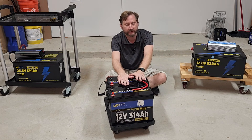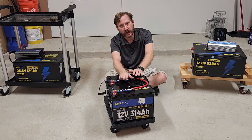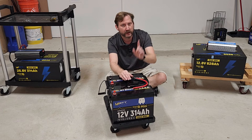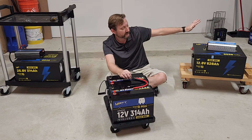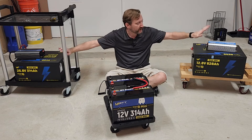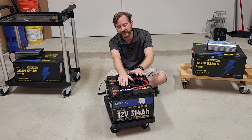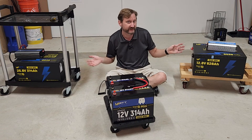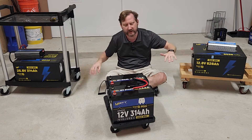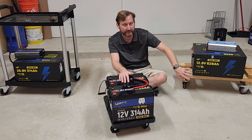Also, depending on which version you get, they are less expensive. Currently, the non-Bluetooth version with my code is $360, so $360 times 2 is $720 with no Bluetooth, which makes them less than the joint batteries. It's not a fair comparison though, because the bigger batteries have Bluetooth. If you do a Bluetooth version, they'd be pretty close depending on the sale. Generally speaking, the individual batteries are less expensive because they're not in metal cases.